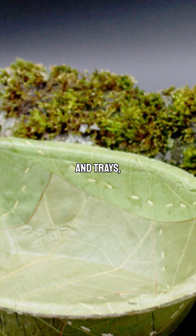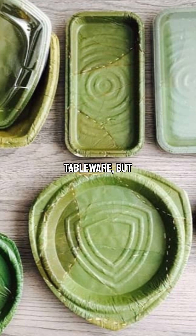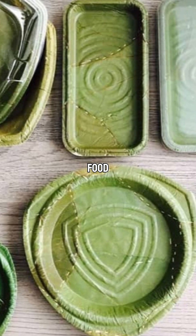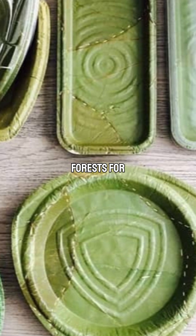The company now manufactures a range of bowls, plates, and trays, with optional lids made from bioplastic or recycled plastic. Their aim is not just to create outdoor tableware, but to revolutionize food packaging, combat plastic waste, and protect forests for future generations.